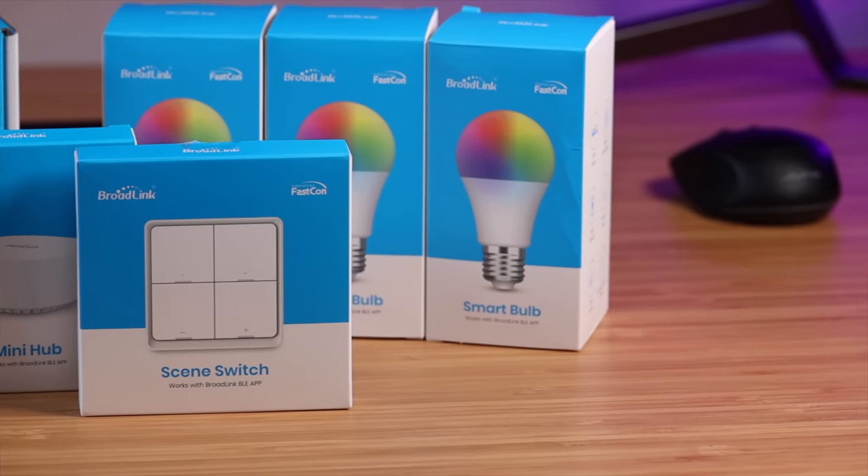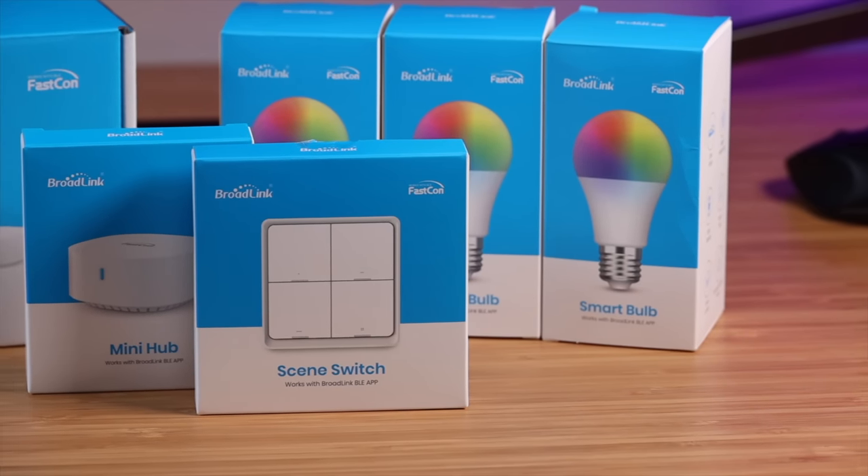What's up guys, Shane Starnes here. Today we're going to be taking a look at the Broadlink Starter Kit. Broadlink is the company that released an all-new smart home technology that's going to revolutionize the industry.